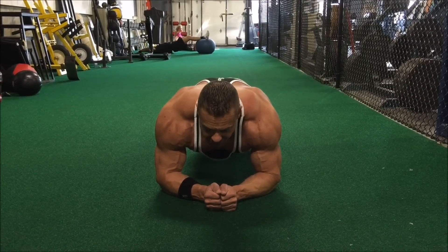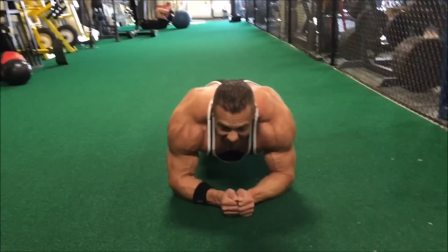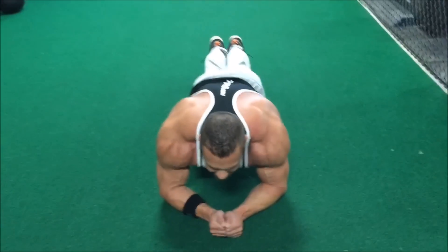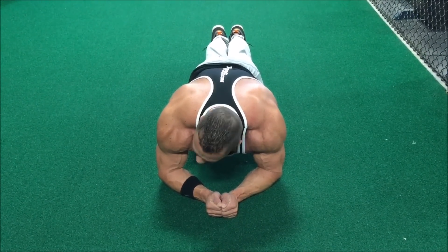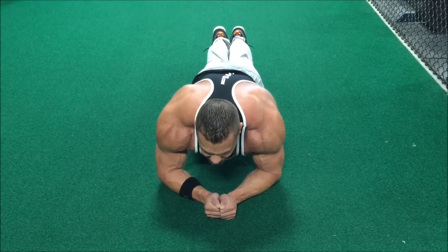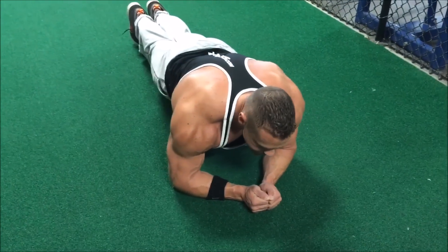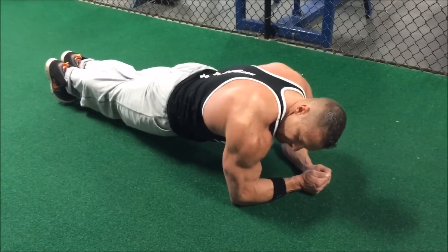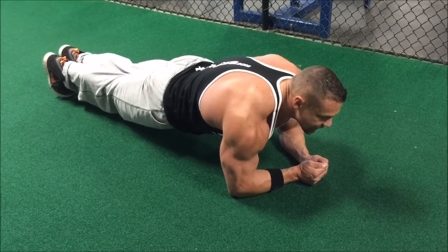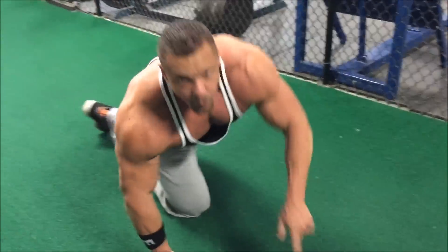Tighten your glutes, tighten your core, tighten everything, and just hold it. Tighten it like it's going out of style — tighten it like you're trying to hold in some bad Mexican food. Tighten those abs, tighten the glutes, make sure everything's on point. By the end of this minute you should be shaking. Be sure to breathe controlled. You see how everything's tight — my biceps, my abs, my glutes. You're holding it for one minute.